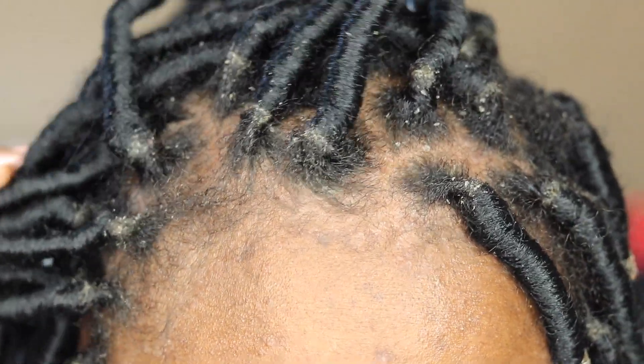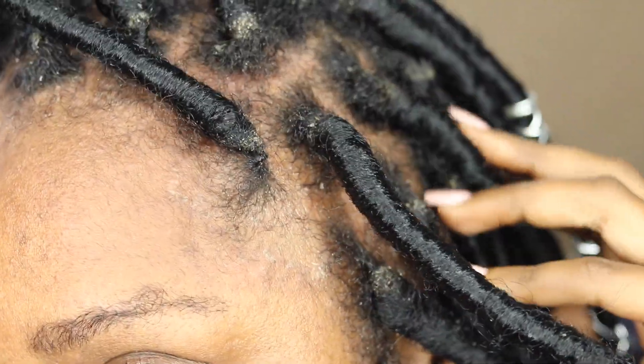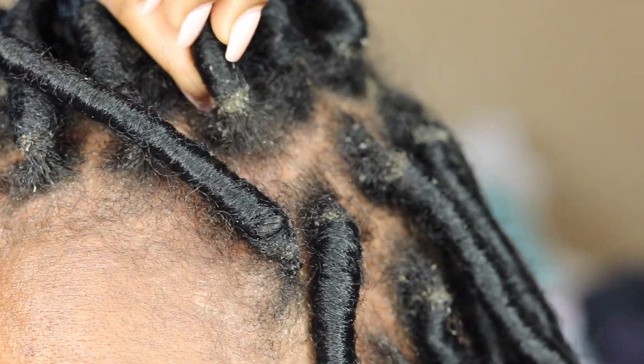Alright you guys, welcome to my channel. My name is Jaleesa and today I am going to be taking out my faux locs that I have had in for two months. As you can see, this is a close-up of the buildup around my faux locs, which is why I decided to go ahead and just take them out. Also, my scalp is sore, but I think this has to do with how they were installed, but let's just get into the video.